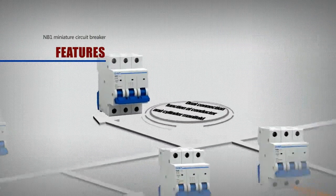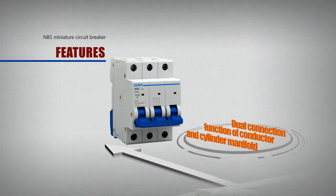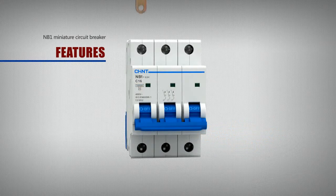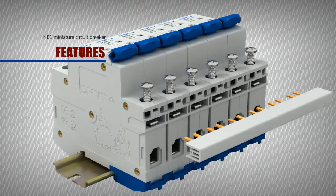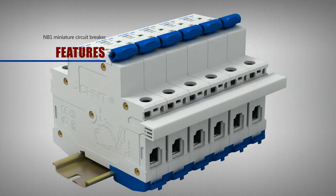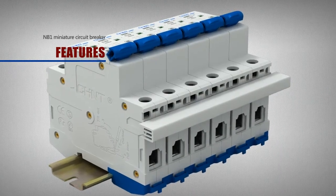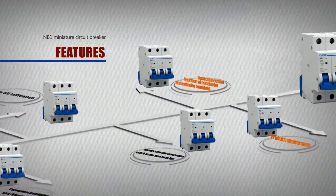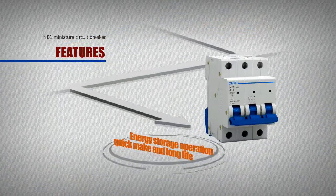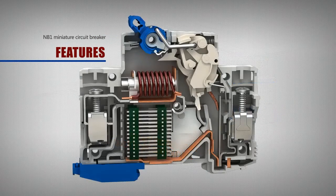Dual connection function of conductor and cylinder manifold. The NB1 6-32 series Miniature Circuit Breaker can also be connected with 2-pole and 3-pole cylinder manifolds in lower or upper incoming way, and is applicable for conductors with a section up to 25 square millimeters.